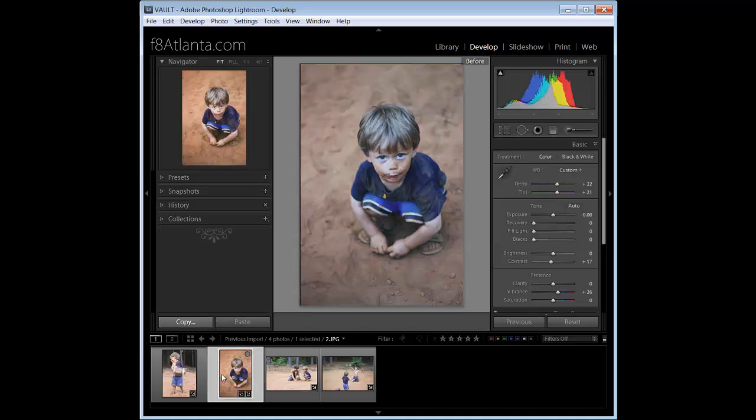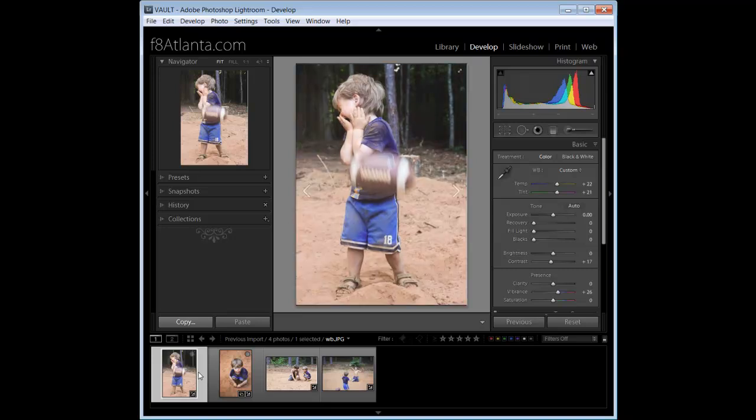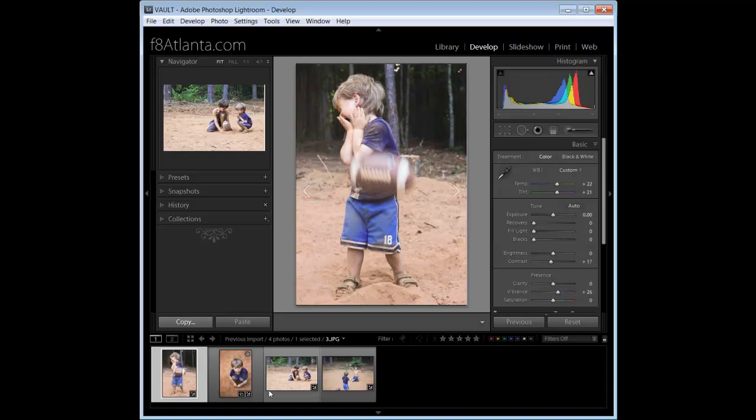Before and after. Before and after. So that's about it — use the dropper to pick your white balance, tweak it, make your adjustments to taste. Do batch processing by selecting all and going into Sync, or switch to Auto Sync, select all, and make your edits. I hope that answered some of your questions. Appreciate you watching, thank you.